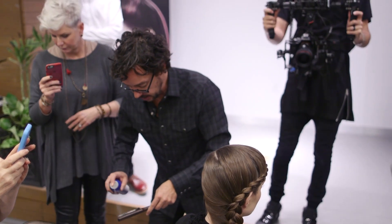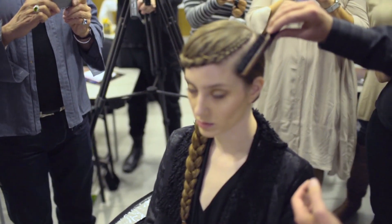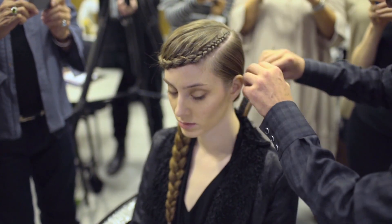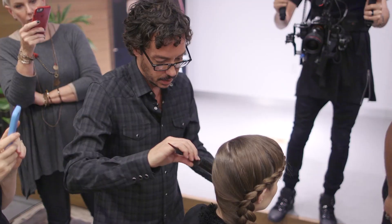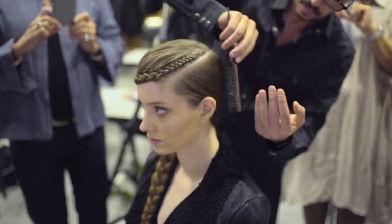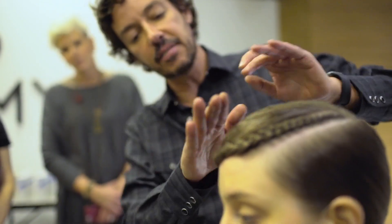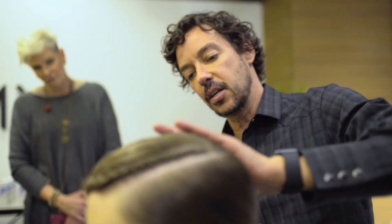I like to spray my brush and then just with the side of it, not really digging it in too much, then I start kind of perfecting. If you just go over it like that, that gives it that little extra shine on the runway.